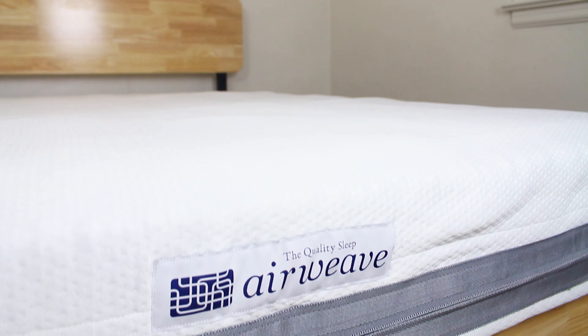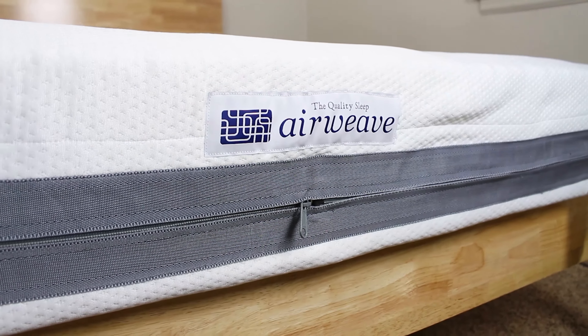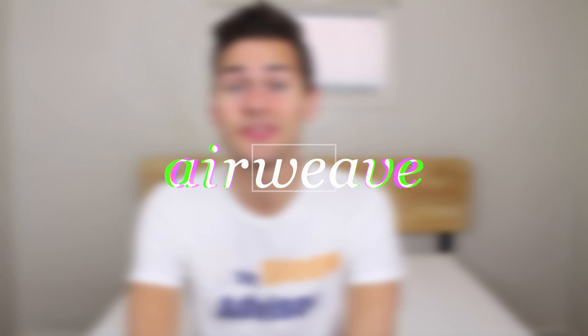I'm pretty sure Papa Bear would enjoy the AirWeave mattress, and you might too. Now you can watch the video and find out. How's it going, everybody? My name is Stuart, and I'm with the Sleep Advisor. Today we're here with the AirWeave mattress.